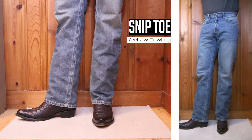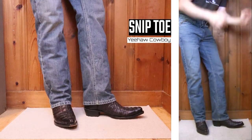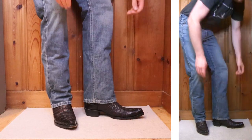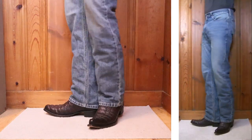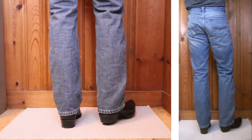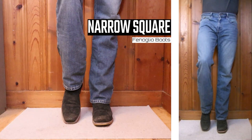Here's a snip toe from Yeehaw Cowboy with a one-and-a-half-inch heel and a 12-inch top. The thing I have against relaxed fit jeans and these dress boots is that they don't showcase the great quality of exotics — but who cares if you just want to wear exotic boots.